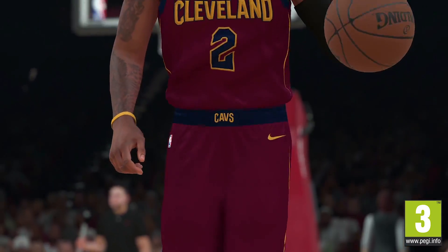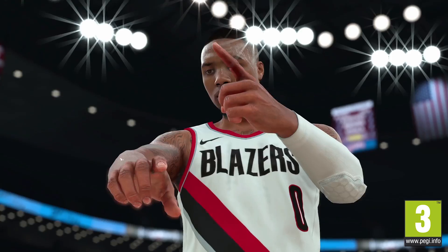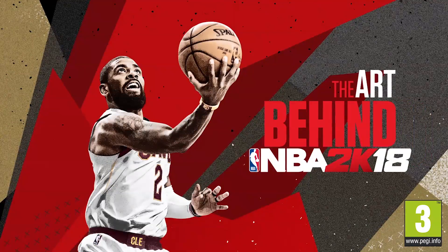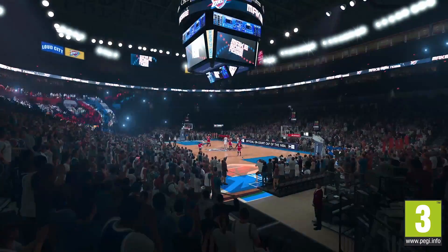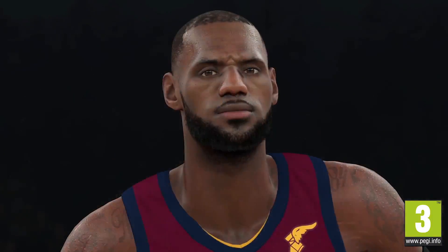We're always working on the game. Photo Reel is a pretty lofty target to hit — you're always striving for it. Hey guys, my name is Joel Frisch, I'm the NBA 2K18 Art Director. We put thousands of hours working on NBA 2K18 to make it the best looking NBA game possible.